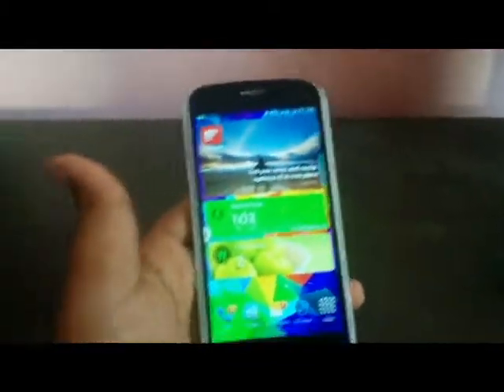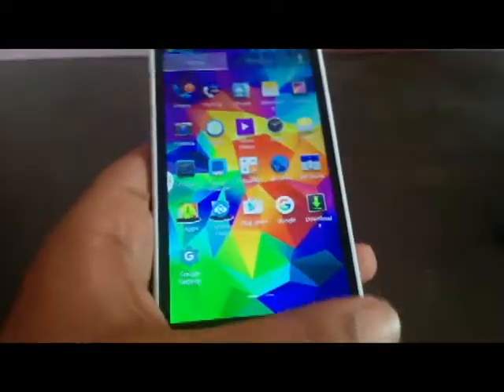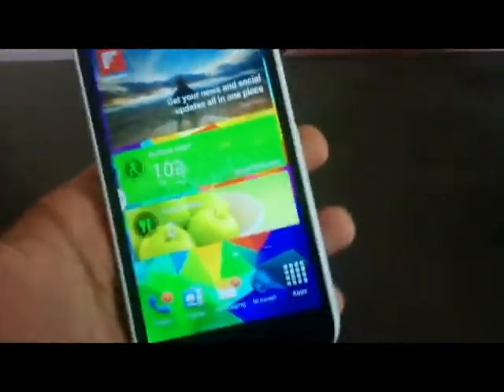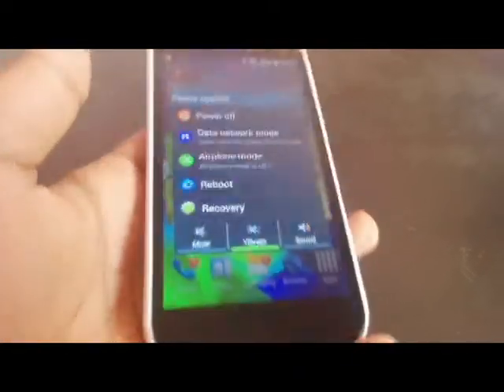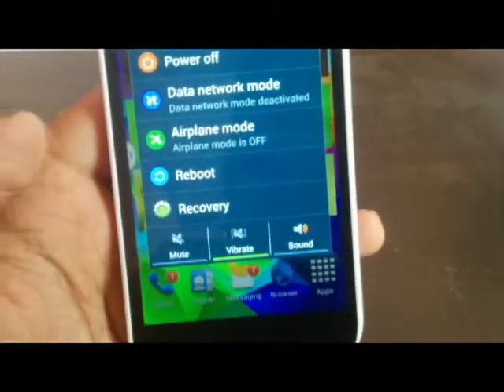Hello everyone, my name is Issa Darcy and you are watching Tech People. In this video I am going to show you how to install a custom ROM on any Micromax device. I am using the Micromax and custom. If you are using some other ROM in your mobile and you don't know how to get a recovery, you can see our next video on how to get a recovery mode in any mobile.